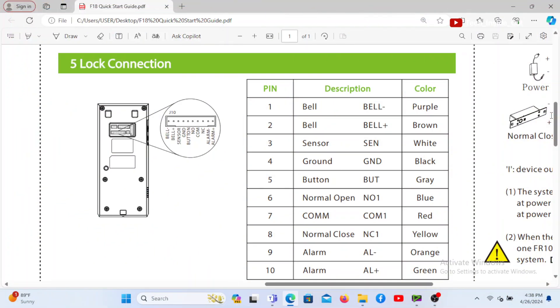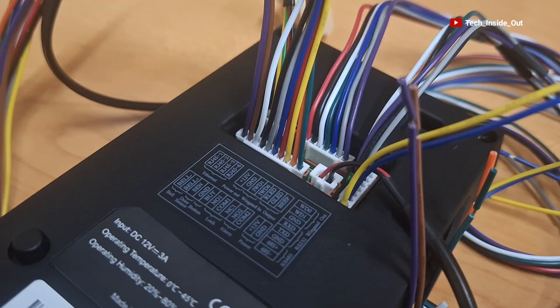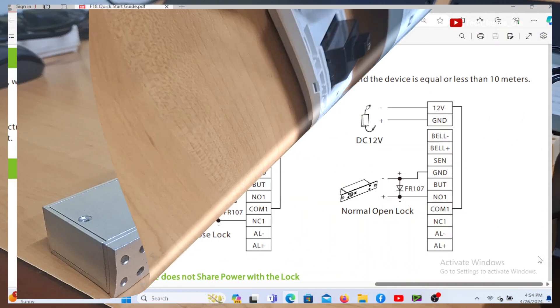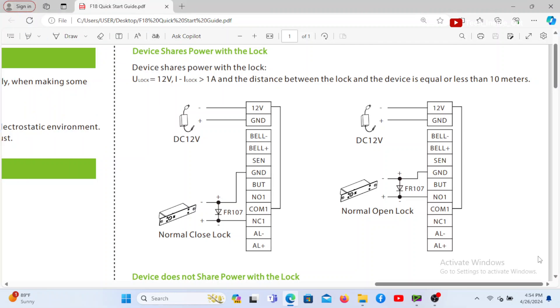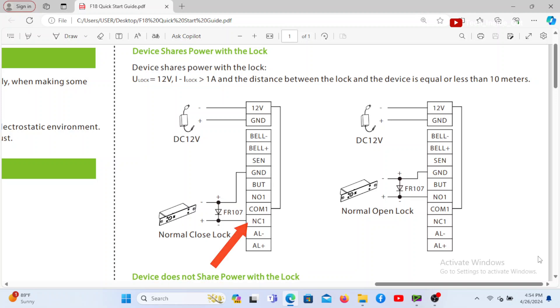When you look at the table here, it gives further information on the port, including the description of each pin of the port. You can also see that the description of the pins have been replicated on the device itself, and this is to guide in the connection of this system. So let's now connect the lock. This is the detailed lock connection diagram according to the start guide. On this diagram, there is a connection from NC1 which goes to the positive terminal of the lock.